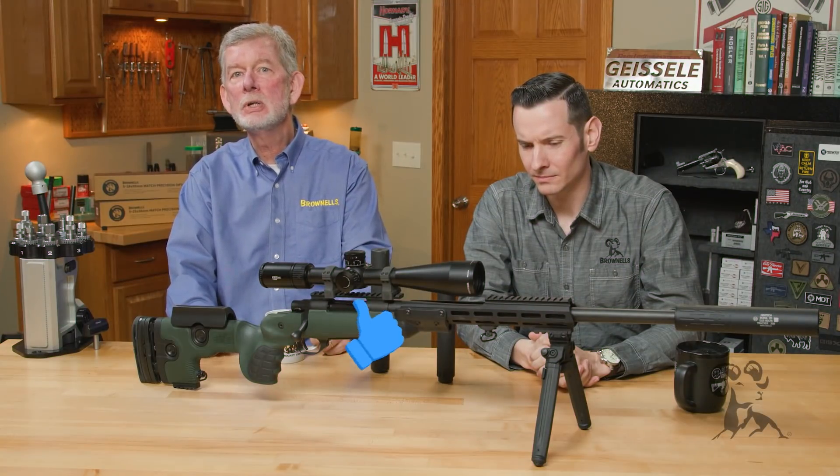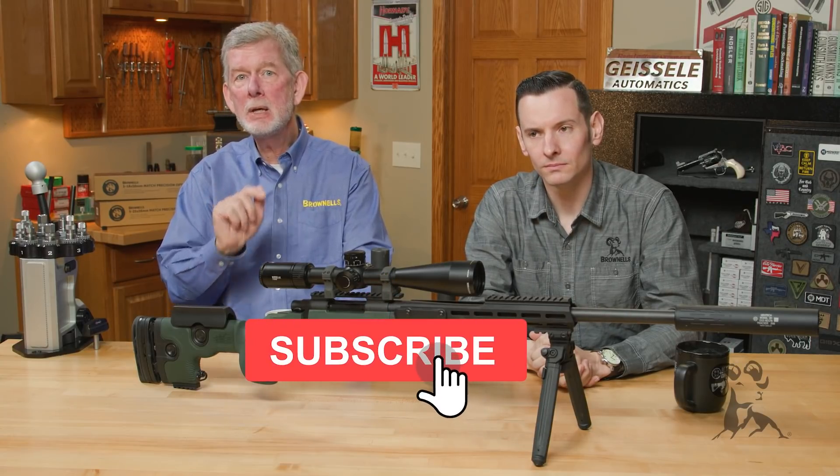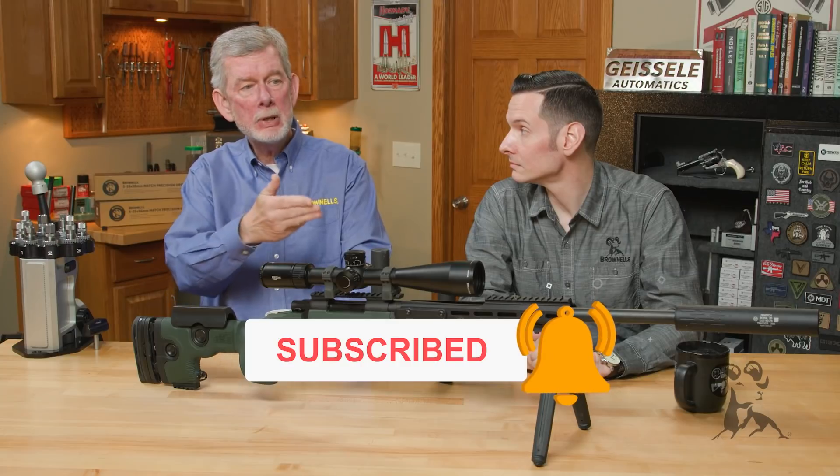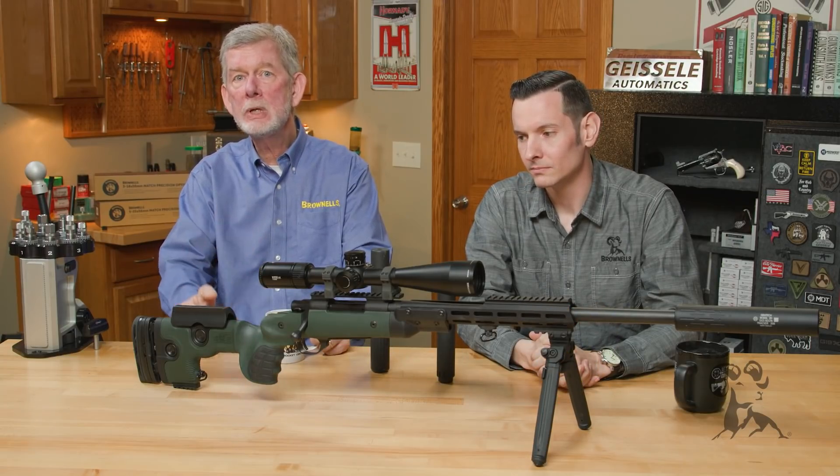Hi, Steve and Caleb from Brownells here with another edition of Smith Busters. Today we're going to look at the myth that mounting a suppressor on your firearm increases the amount of perceived recoil.